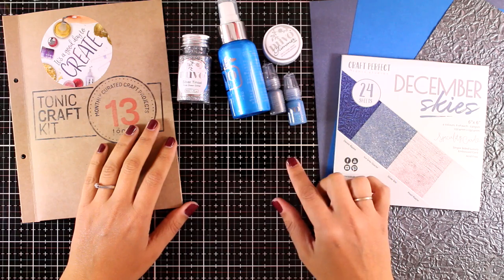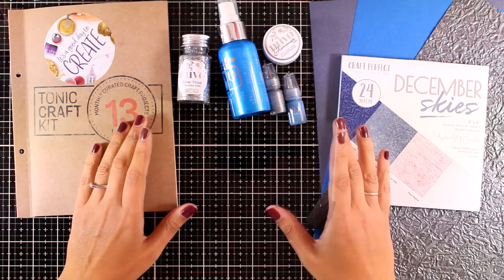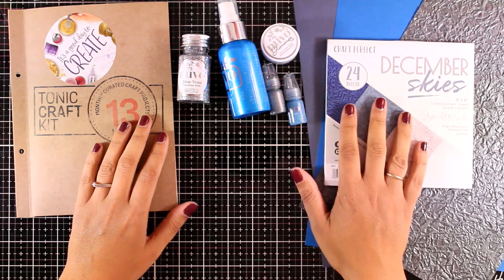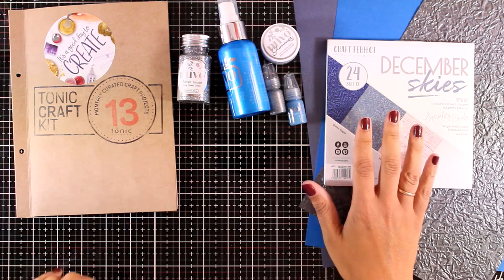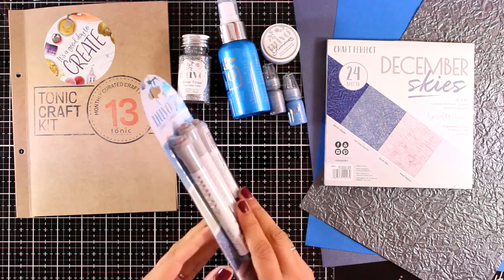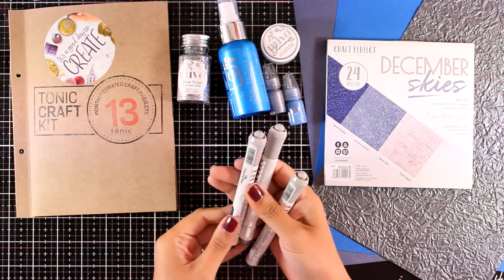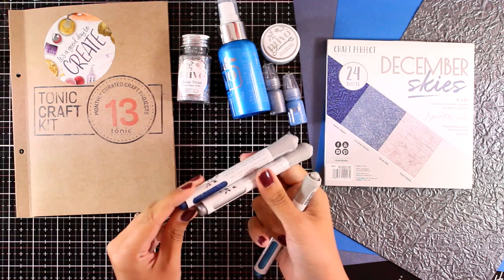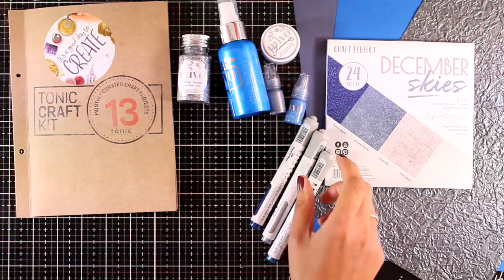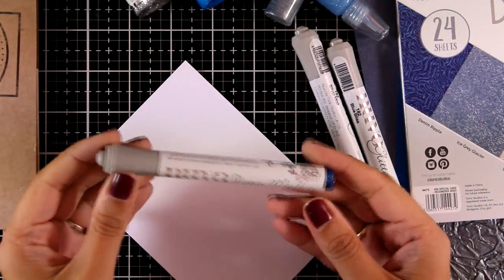Don't forget that in every craft kit each month you get a mystery gift. This month the mystery gift has actually been revealed by Tonic, because they wanted to show you what kind of gift you might get — though this won't be revealed for future kits. This month you get a full pack of glitter markers in Midnight Shadows color, in three colors that complement the whole craft kit.